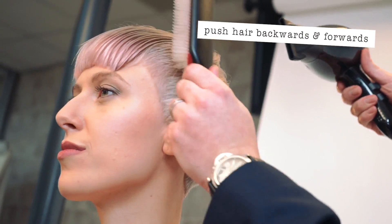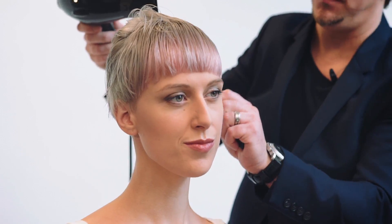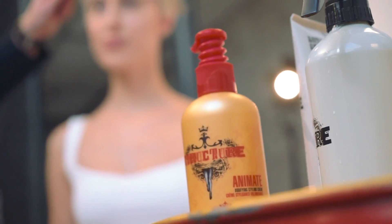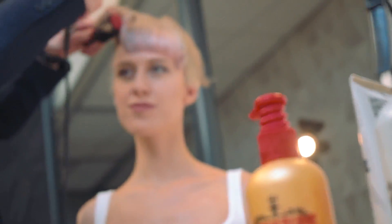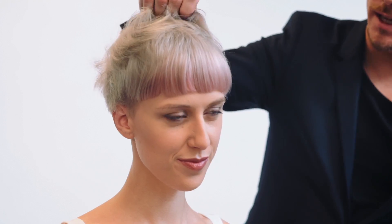So you start working backwards and forwards until the hair dries through. As you can see, we've come to the end of our blow-dry now, and you can see how much of an impact Animate has had on the hair. It's giving the hair some more life and lift.